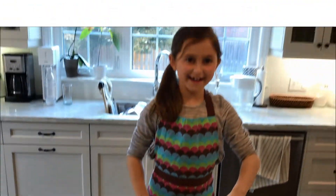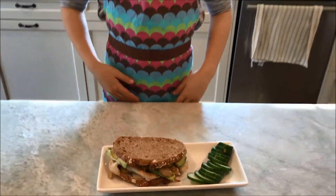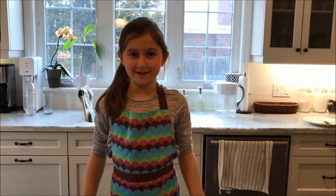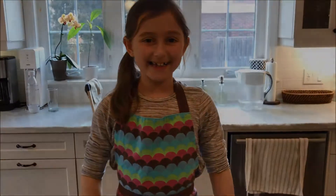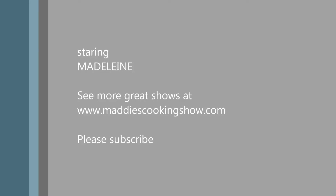Voila! Here you go — a delicious avocado chicken sandwich. Follow me at www.mayiscookingshow.com and don't forget to hit that subscribe button. Bye bye! I'll see you next time. Bye bye!